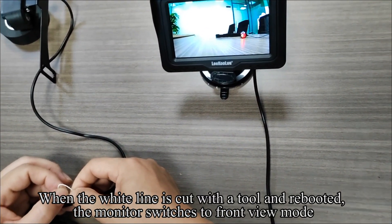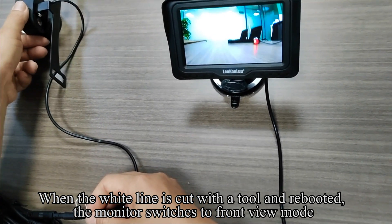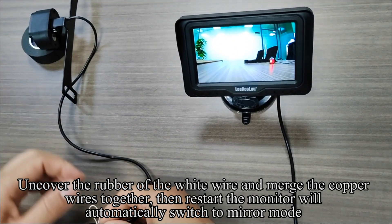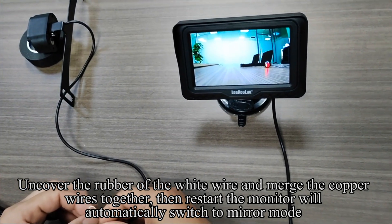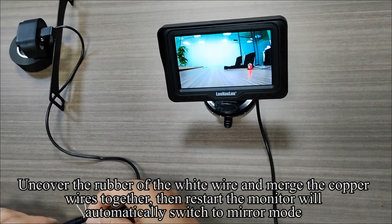There is a thin white wire on the camera extension cable. When the white wire is cut and the monitor is rebooted, the monitor switches to front view mode. Uncover the rubber off the white wire and merge the copper wires together, then restart — the monitor will automatically switch to mirror mode.